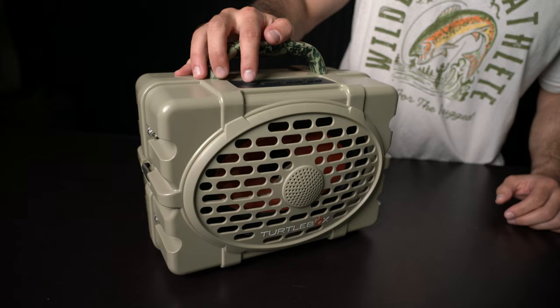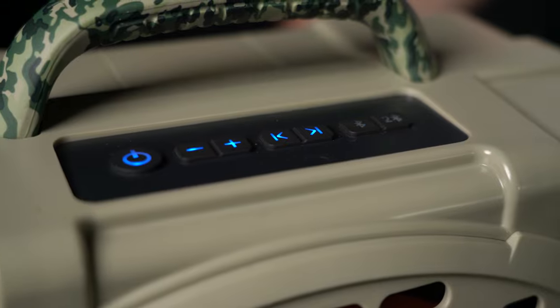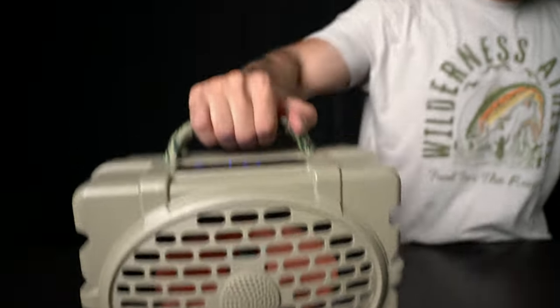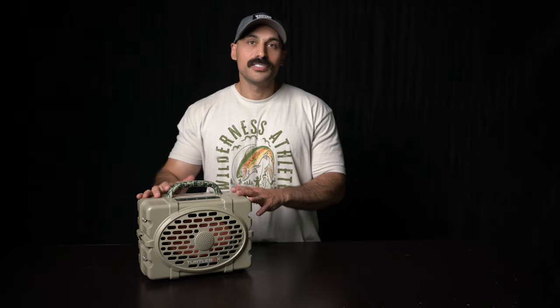Hey guys, I'm Pedram with Western Hunter. Today I want to talk to you about a fun product that's made a lot of noise in the outdoor industry — the Turtle Box. This Gen 2 speaker from Turtle Box has really changed the game for outdoor enthusiasts, fishers, and hunters. It's kind of in a world of its own in terms of durability and functionality. The Gen 2 speaker comes in at 10 pounds, so it's not a lightweight thing. It's designed to be durable and take on any adventure that you throw at it.